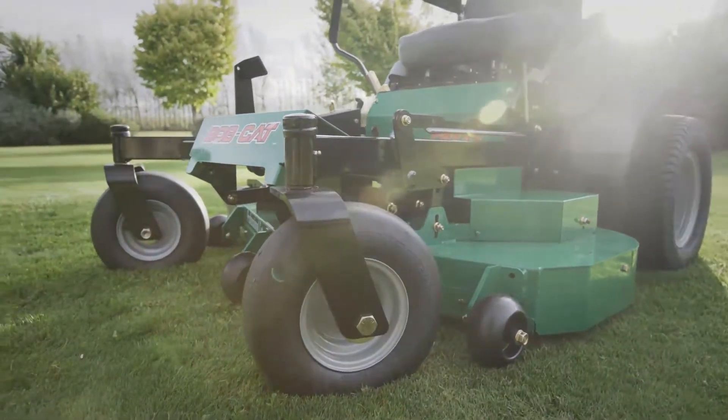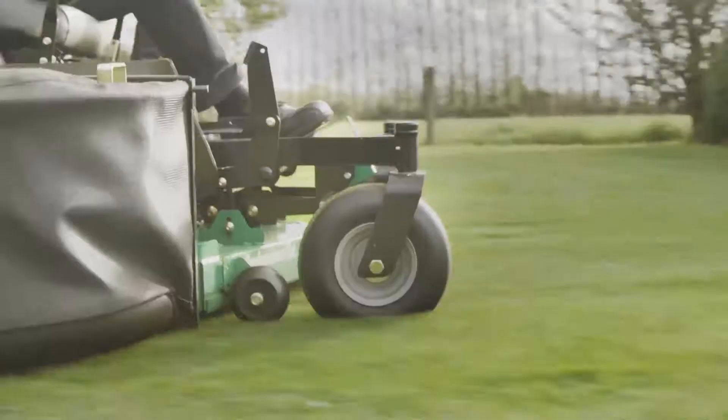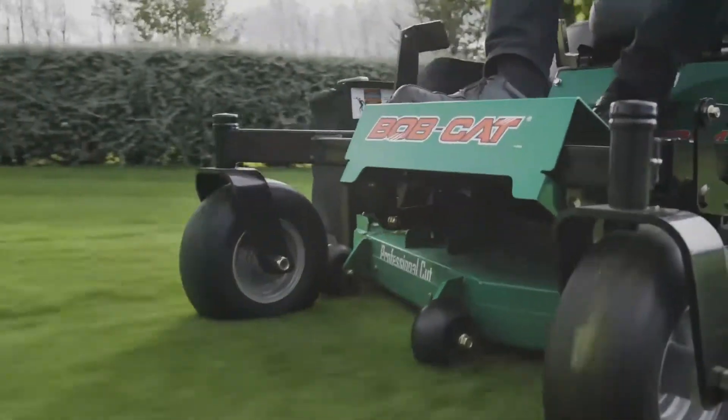Superior durability, a really good cut quality especially in New Zealand conditions, and is covered by an industry-leading five-year, 500-hour warranty covering the cost of parts and labour for the full period.